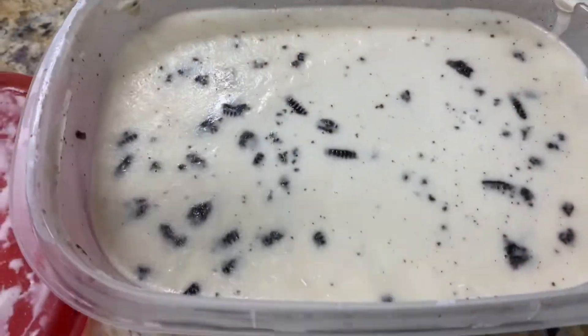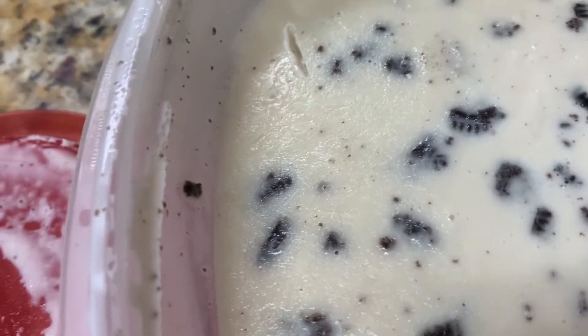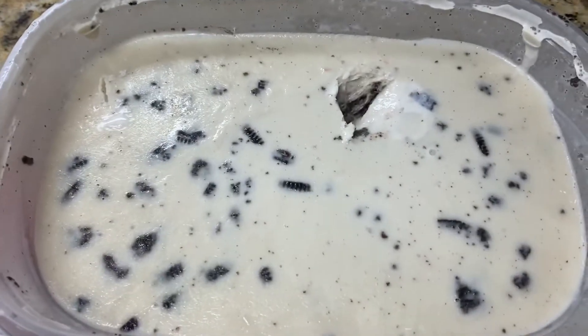We are going to test out the ice cream. You need a little scoop for this, so we're going to do a taste test. We're going to let Ryan taste it. Is that good? Okay, that's good. That's what it looks like, guys — ice cream.